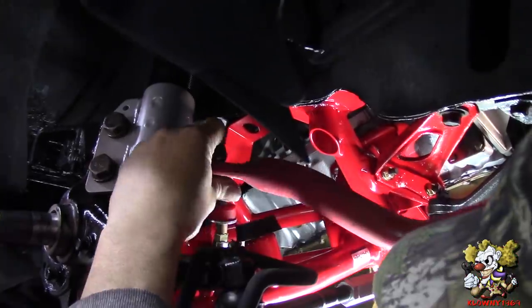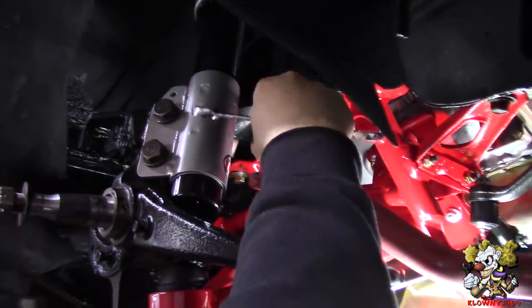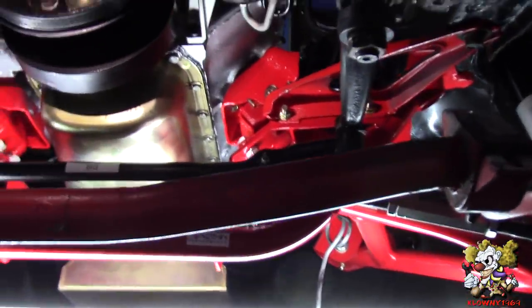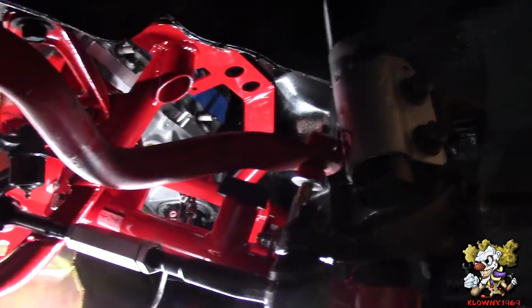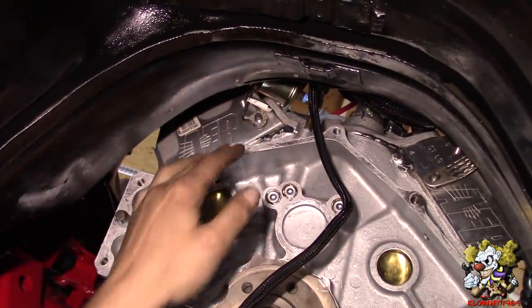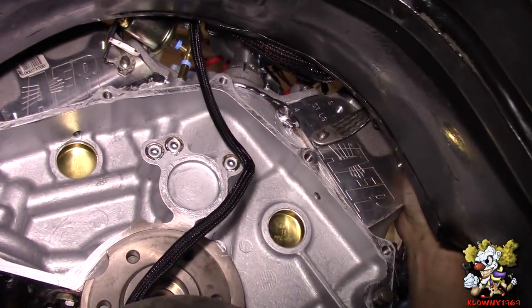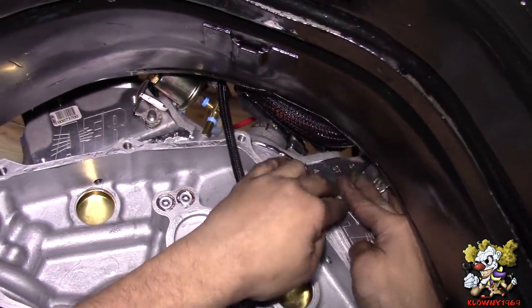We're going to undo the end links and put the front sway bar in. The other side is already caught. Bushing, then spacer - I mean washer - and 14mm nut on top. Leave that loose, then push this up with a wonder bar. Tighten that down and this whole sway bar is in. We're going to tighten down those end links when the car is on the ground so it's preloaded. Now we're putting the grounds on the back of the block - there's two on that side and the big thick one, and two on this side too - and the studs in the back of the heads we put on from the old head.